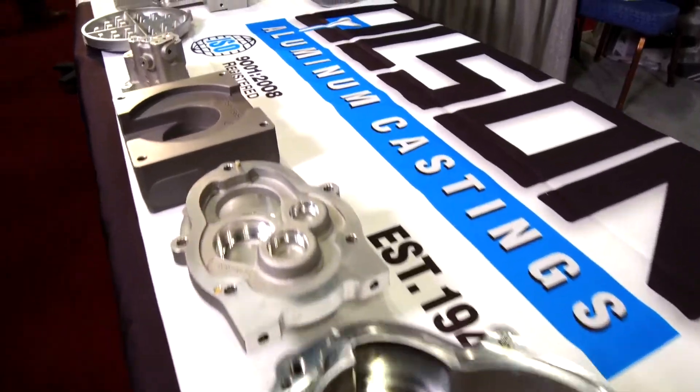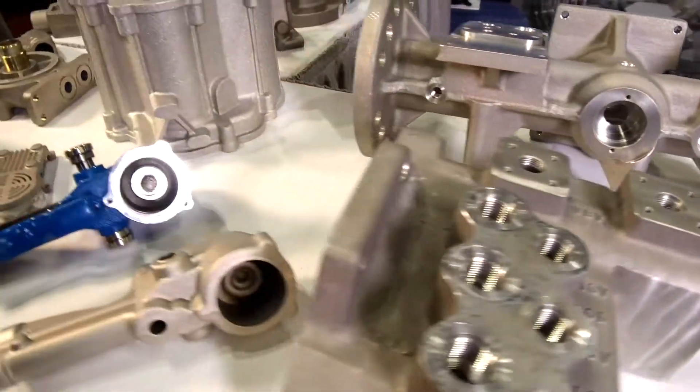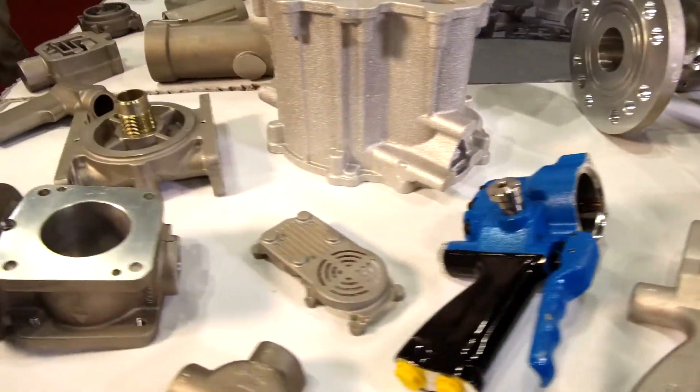We are a niche foundry. We specialize in leak-free, pressure-tight castings. We expect our aluminum castings to machine like bar stock and billet material. We're also a Petrobond foundry, whereby we bring a very superior surface finish to the table.